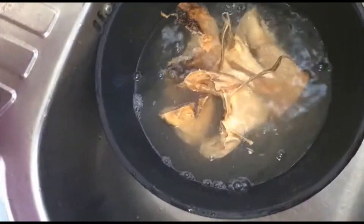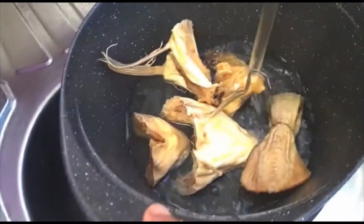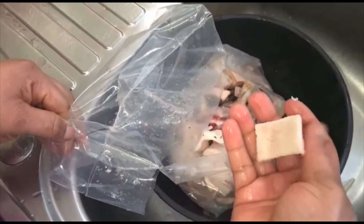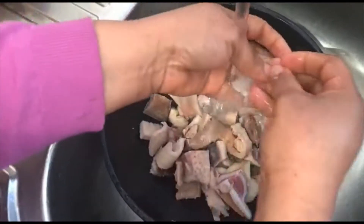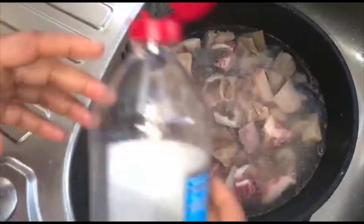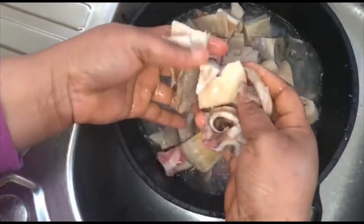I will be taking the stock fish into my pot — my pot is already washed. I'll be adding some water. These are my meats I will be using: the skin, the shaki, and all that. I'm using the small one; this is usually made for pepper soup but I just want to use it today. I'm adding some vinegar to wash it.